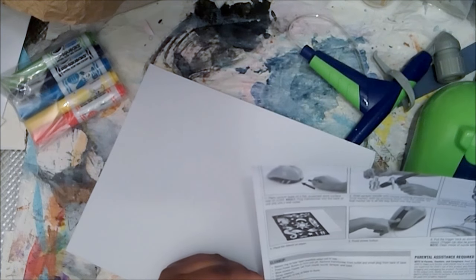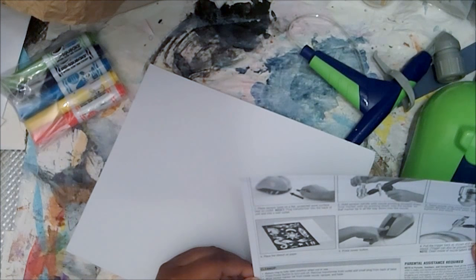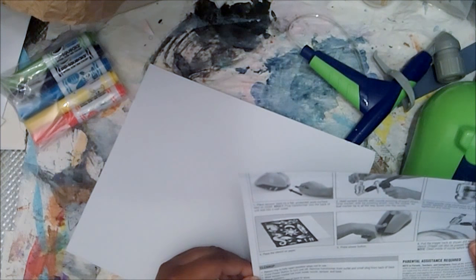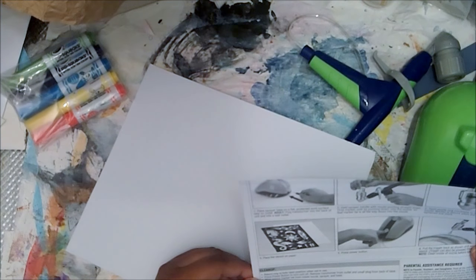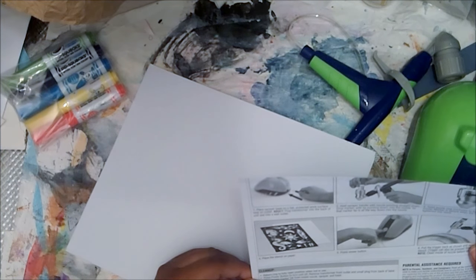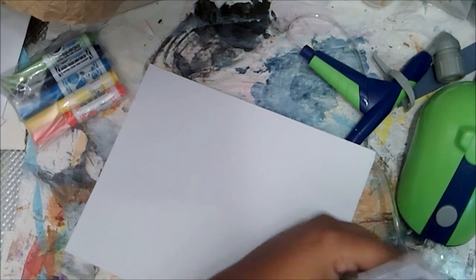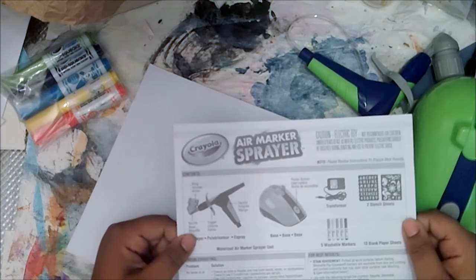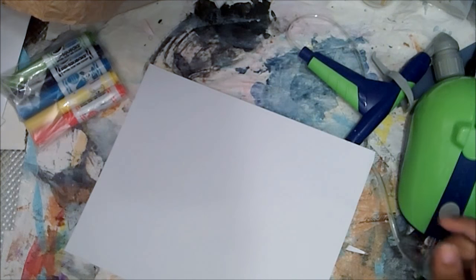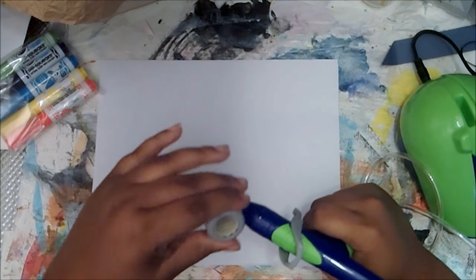The instructions say: place the spray base on a flat protective surface near an outlet, hold the sprayer nozzle pointing down, drop the marker in tip first, twist it to secure it, place it on your surface, press the button, and then pull the trigger. And that's it. Okay, let's just play with this first before putting in stencils and things like that.